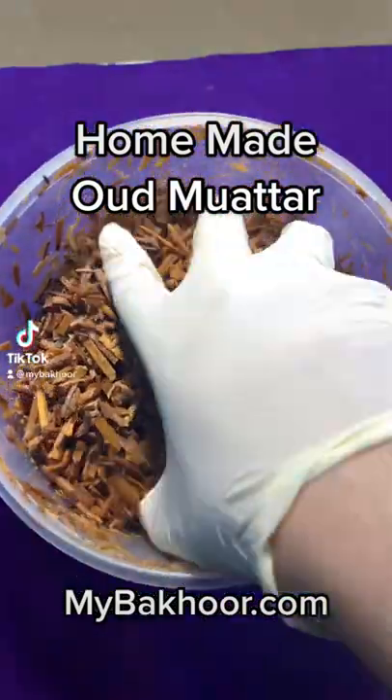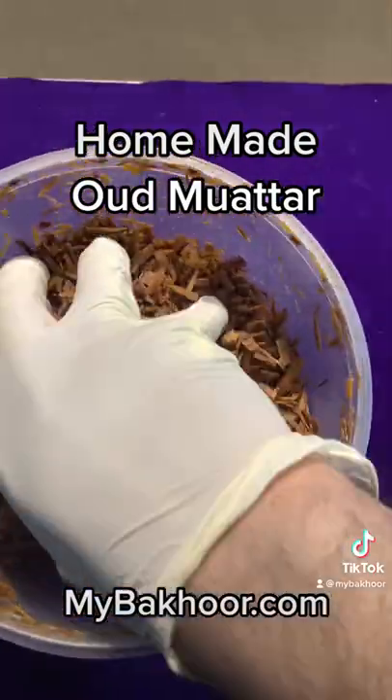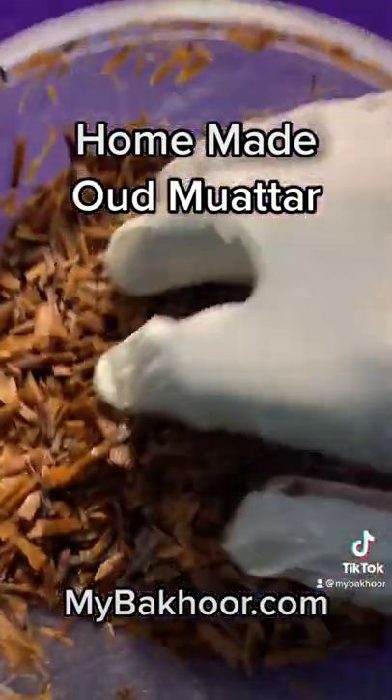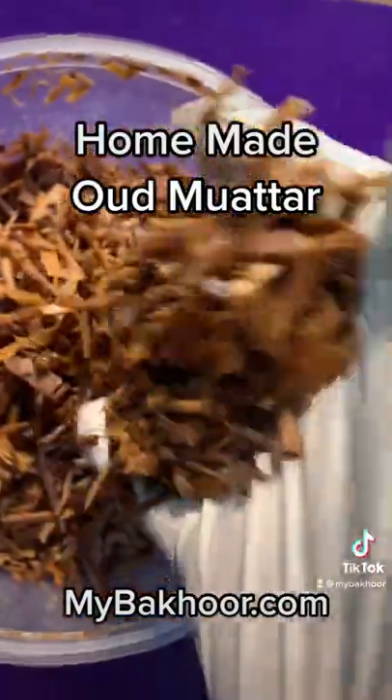This is the first step to making your own oud. You take your wood chips — here we have sandalwood — and you want to marinate them in your own perfumed oil and perfume sprays. Keep it in there for like a day or two, and this is the first step to making the oud.